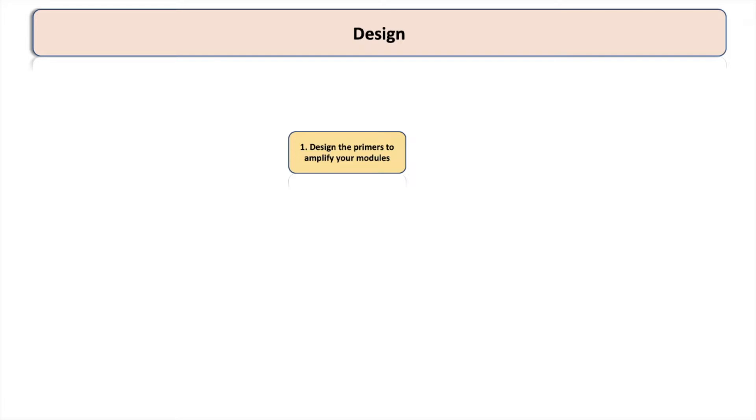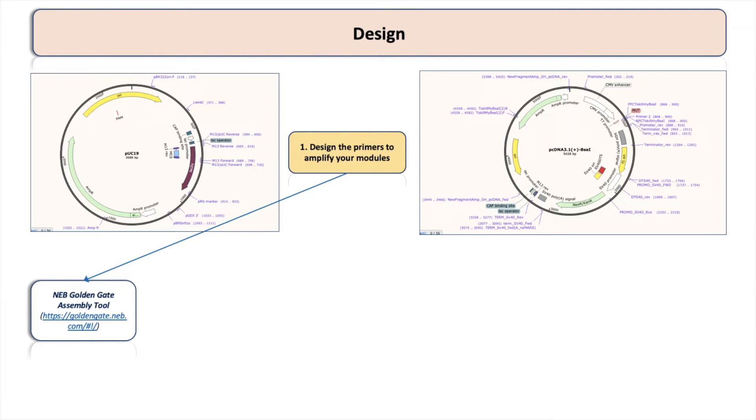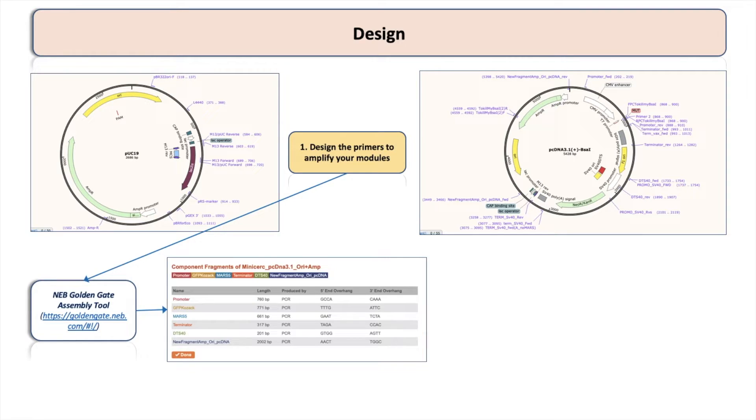Regarding the design, first you need to design primers to amplify the modules or fragments that will go into the assembly. For this you need fancy primers that contain on each side restriction sites for BSA1 with specific overhangs. To design these primers you can use the NEB Golden Gate Assembly Tool, which allows you to input the fragments you want to clone and ligate into the program, and the program will automatically give you primers with certain sticky ends to amplify those fragments in the order you specify.